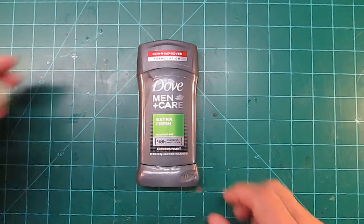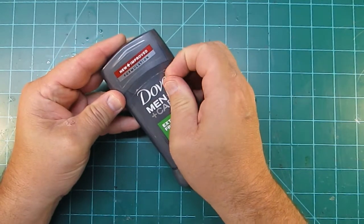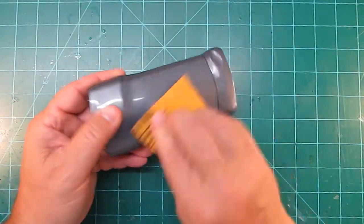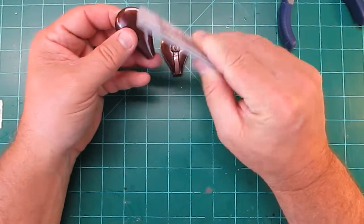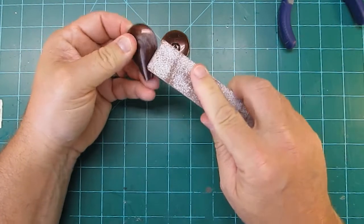Let's get started. First you gotta remove all the labels, and then I started sanding the whole entire thing to get it roughed up so some primer paint can stick to it.